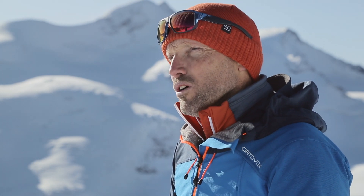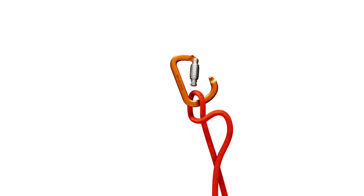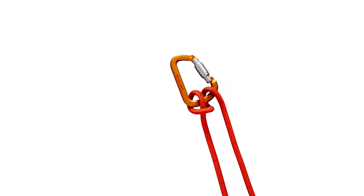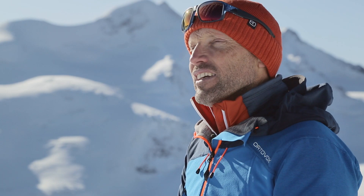This is how to tie a Munter hitch. Place the rope in the HMS carabiner, bring the back portion of rope to the front, and then do a half hitch to loop it into the carabiner. Don't forget to lock the HMS carabiner.